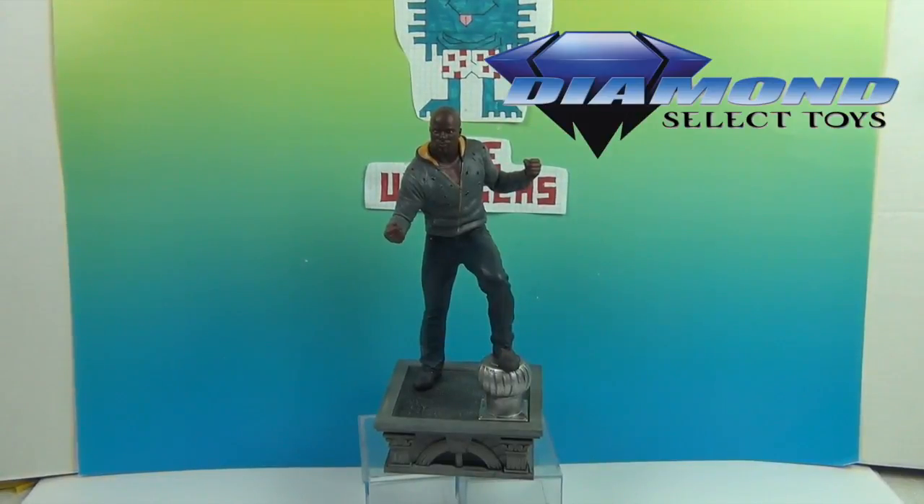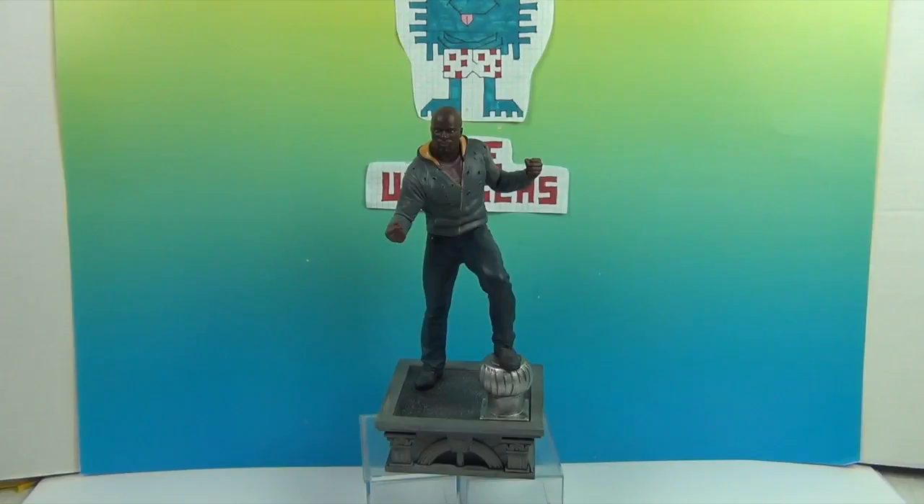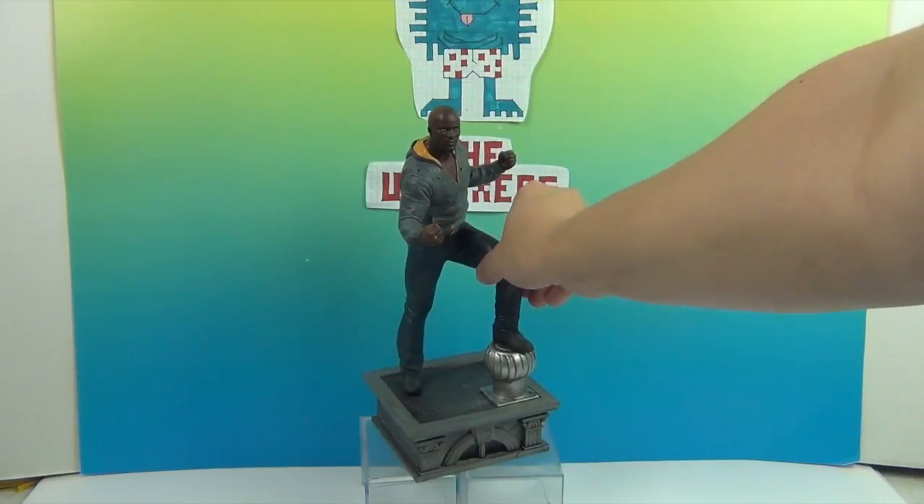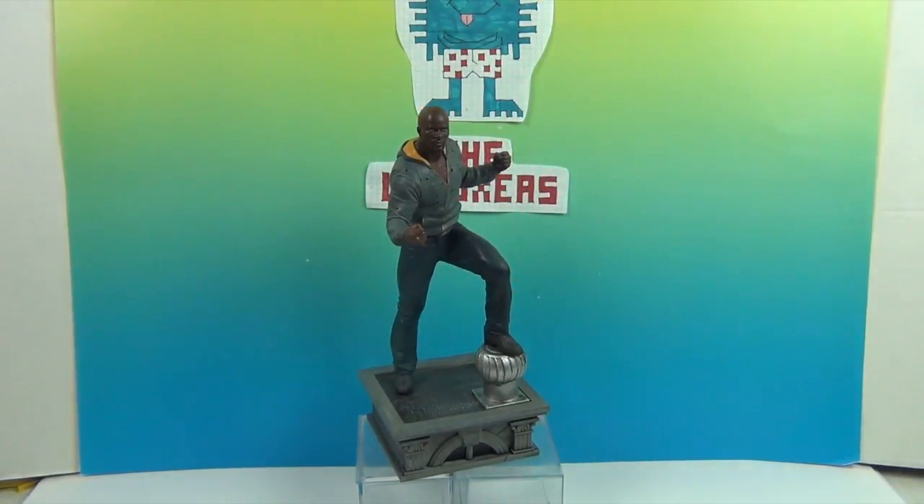We want to say another great big thank you to Diamond Select Toys for sending this awesome figure to us to share with you. Hopefully if you are a Luke Cage fan like we are, you will be able to add this awesome diorama to your collection. Stay tuned because we have other figures to add to our collection — Luke Cage is our first reveal. Go ahead and subscribe and hit that notification bell so you will know as we are adding to our awesome collection of dioramas from the Marvel Netflix series by Diamond Select.